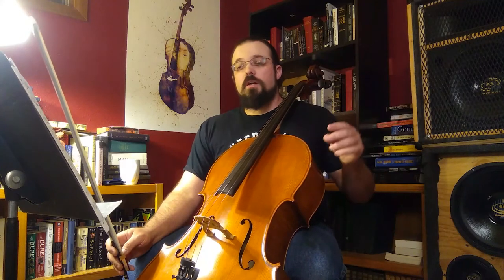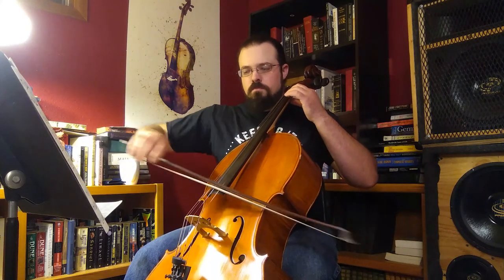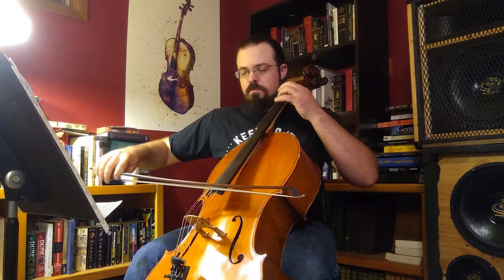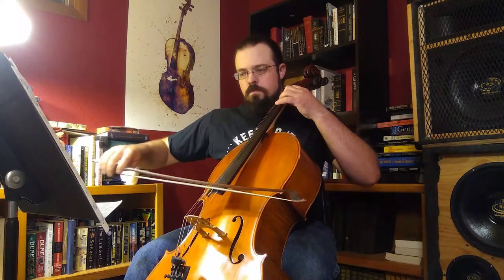Pardon me. So from the beginning, all the way through. One, two, three.